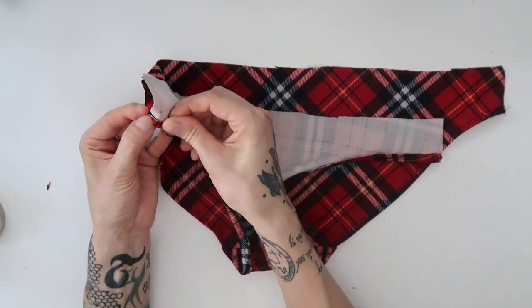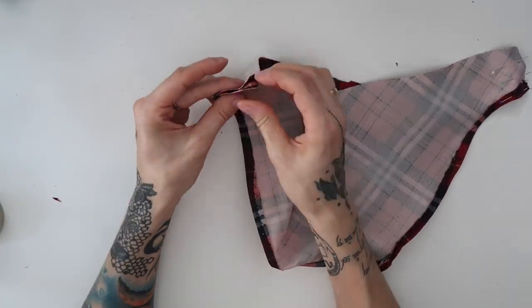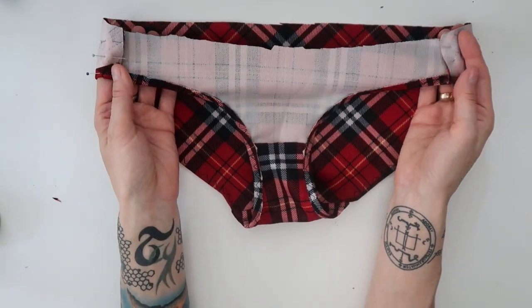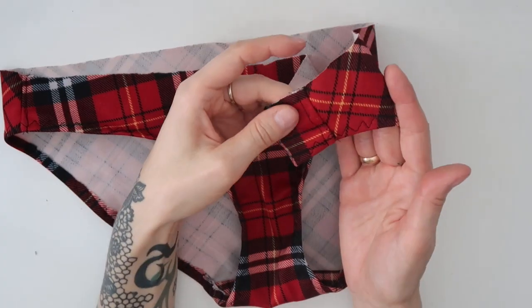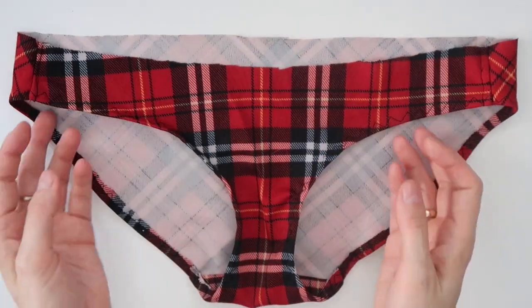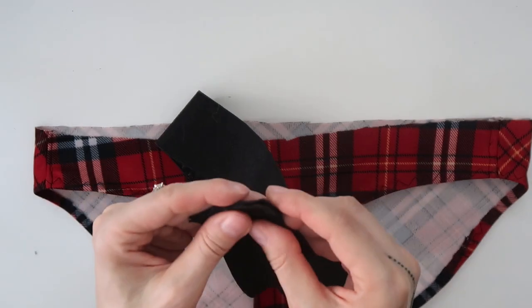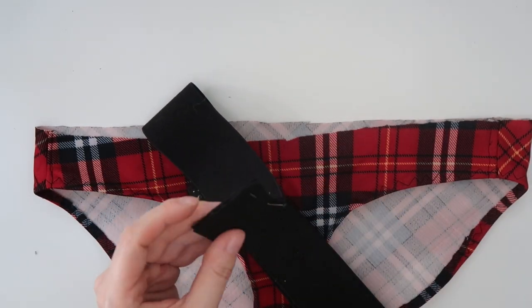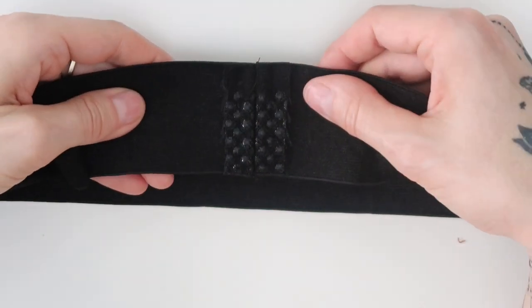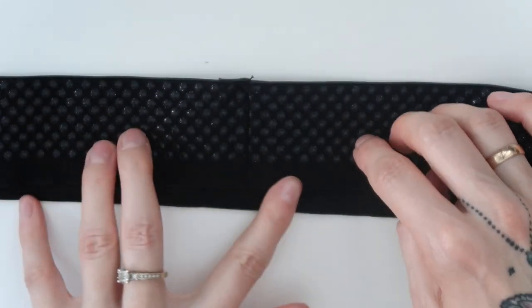Next I turned the panties to the wrong side and I pinned the sides together. I have sewn through with straight stitch, then I folded the seam to one side and sewn through again with straight stitch. As a next step, I pinned the ends of the elastic band together and sewn them together with straight stitch. I folded the seams to both sides and sewn them through with straight stitch.